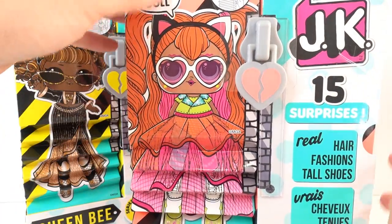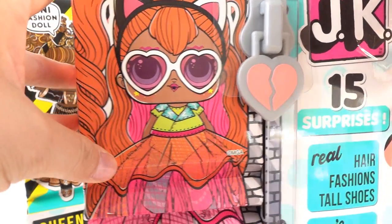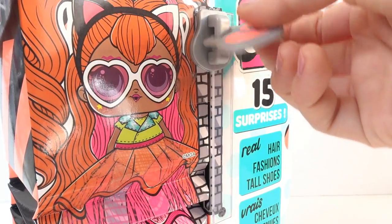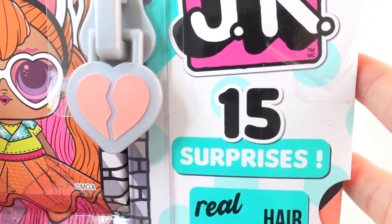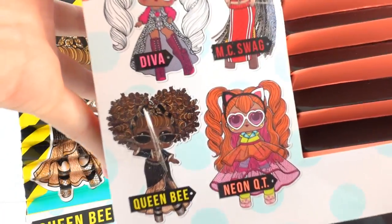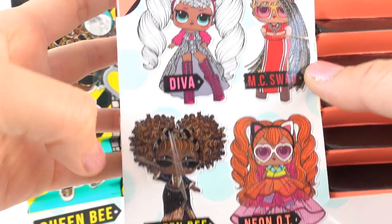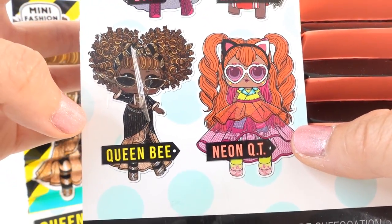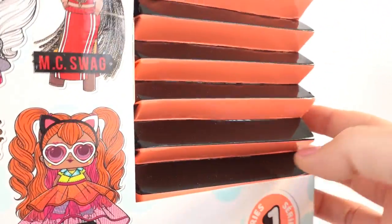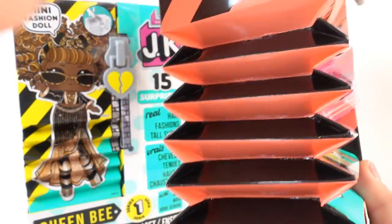Just take a look at the packaging — it is adorable. Over here we have Neon Cutie with all that hair, and here is a Kodo zipper — it's an actual plastic zipper. Inside are 15 surprises. In this series there are four dolls to collect: D.Va, MC Swag, Queen Bee, and Neon Cutie. I really like this box — it has an accordion on the side. Super cool.